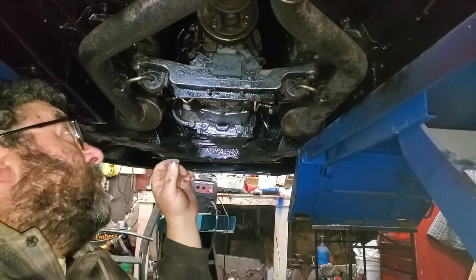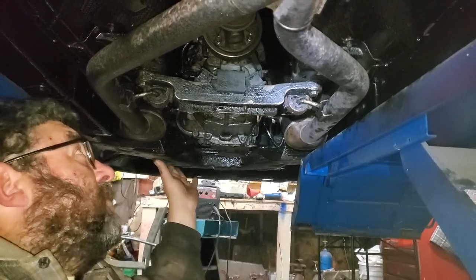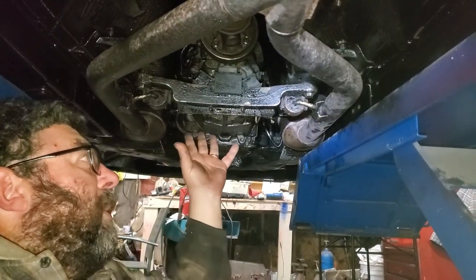Once the transmission drops down in the back and you've got the bolts loosened on the bell housing, you'll be able to knock them out with an impact with three or four long extensions. Get your six bolts out. With the O2 sensors out, the transmission will come right out.